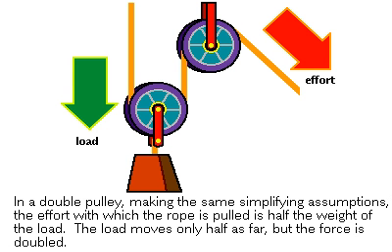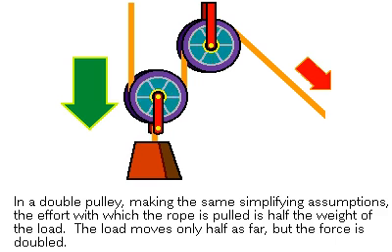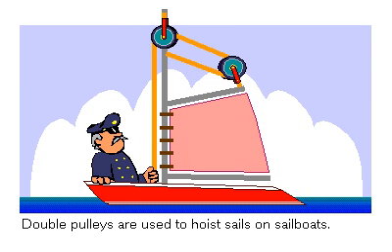With a double pulley combination, mechanical advantage, or the multiplying of force, can be gained. The effort required is equal to half the weight of the load — the force is doubled, but the load moves only half as far. A common example of this combination is double pulleys used to hoist sails on sailboats.